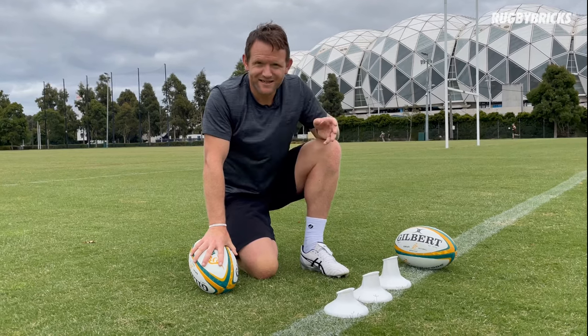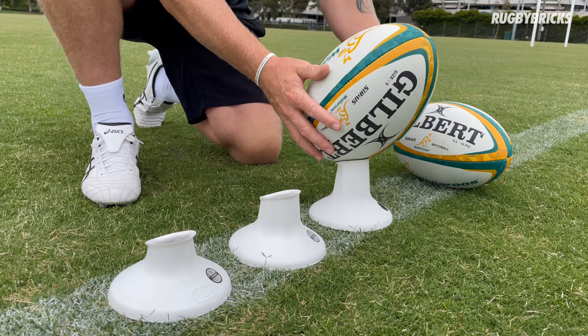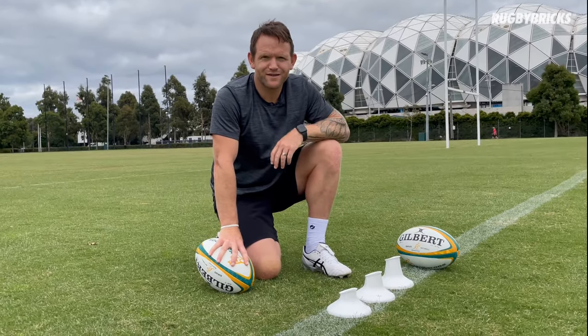I'm going to take these kicking tees for a kick now and just talk through the little subtleties and differences in foot placement, how you're going to strike the ball, depending on what kicking tee you go for in the RB Vortex kicking tee range.